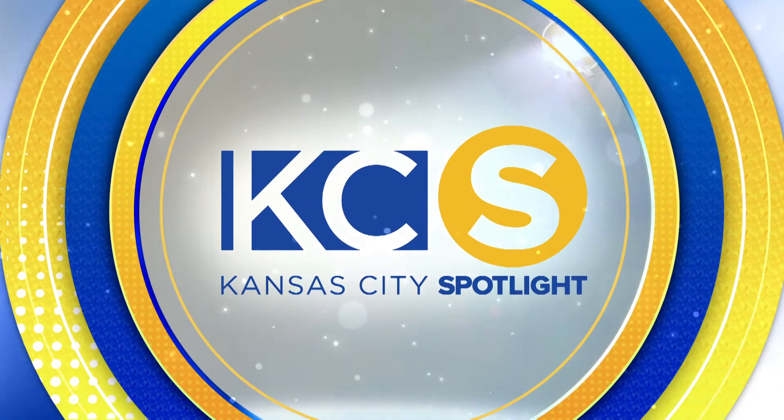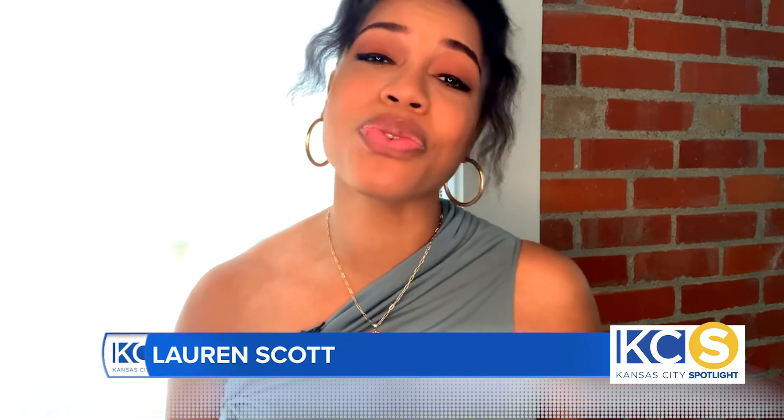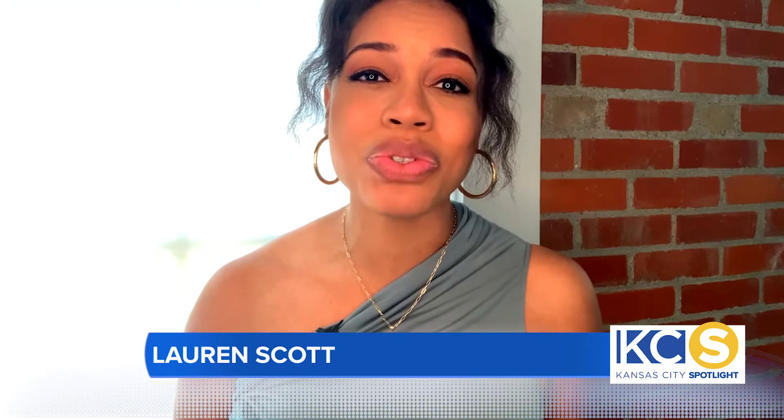It's time for another new Kansas City Spotlight. Here's your host, Lauren Scott. While taking care of your spring cleaning, it might be a good idea to fill your pantry with tasty, convenient food with big nutrition benefits. I'm Lauren Scott, your host for Kansas City Spotlight, and today I am joined by registered dietitian Molly Morgan to learn more about what we should be adding to our diet.